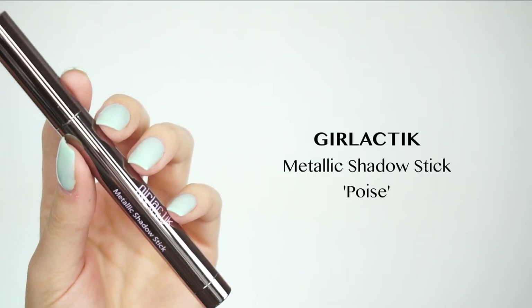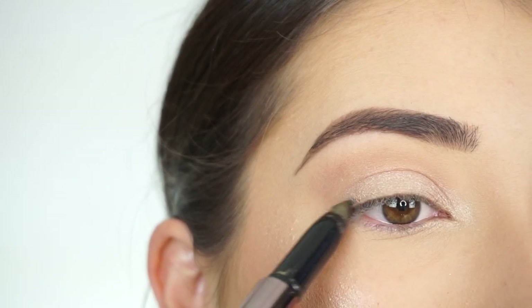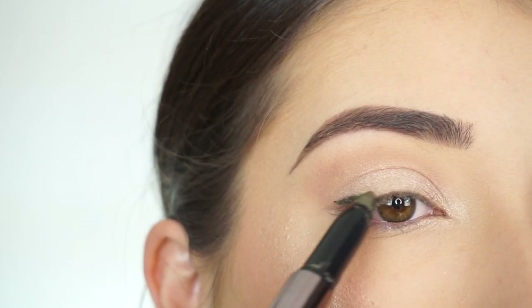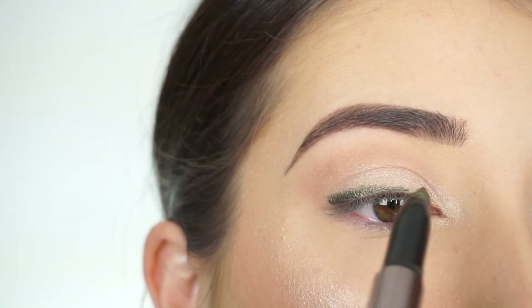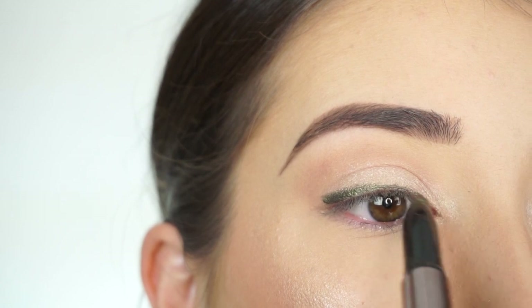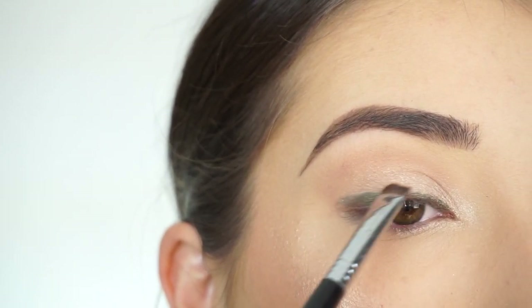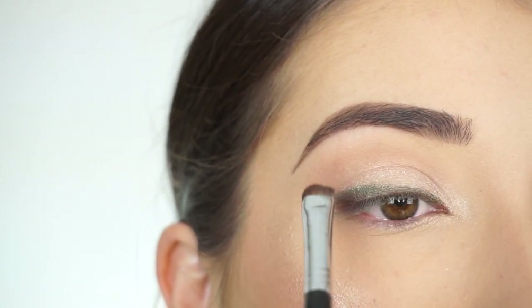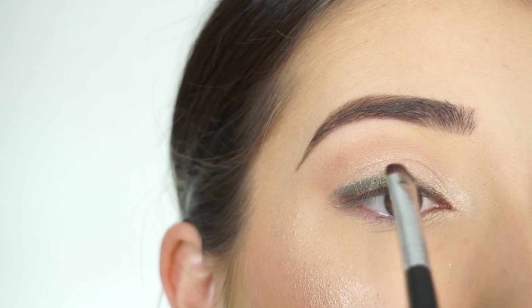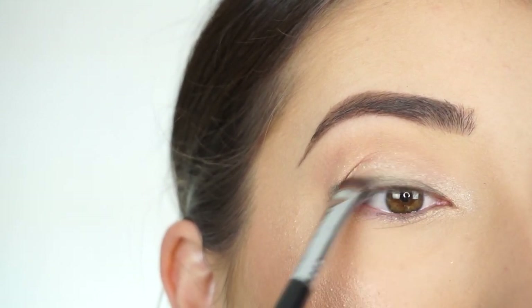I'm now picking up the Galactic Metallic Shadow Stick in Poise. With this shade, I'm going to apply this on my lash line all the way into my inner corner. Now with my E20 short shader brush by Sigma, I'm going to start quickly blending out this shadow on my lid. You have to work quickly with these shadows before they set, so blend right away.